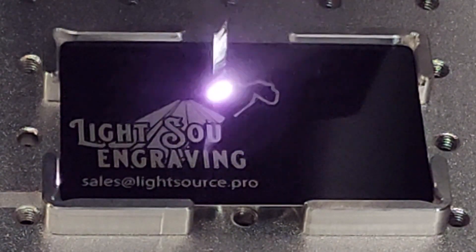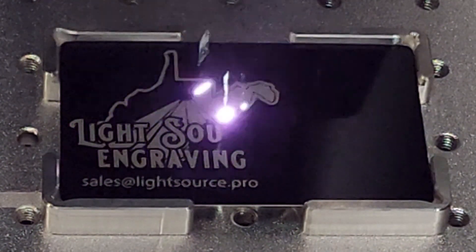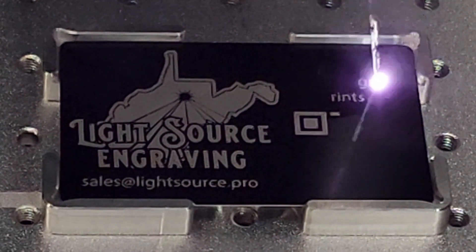We're doing a two-pass engrave — first with a flood fill with LightBurn, and then the second pass will clean it up and brighten it up.